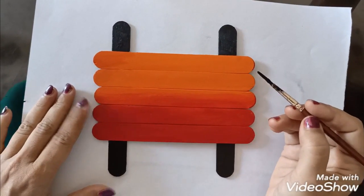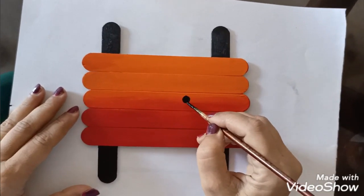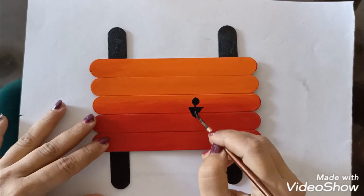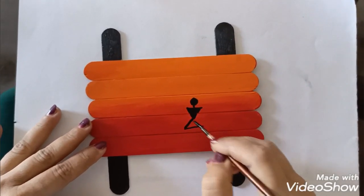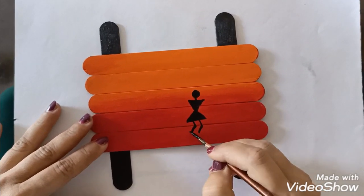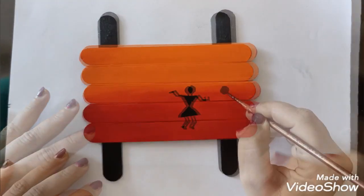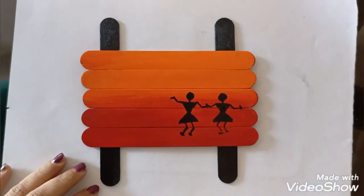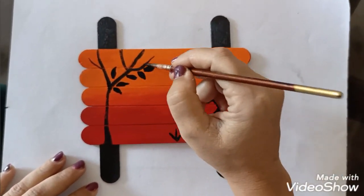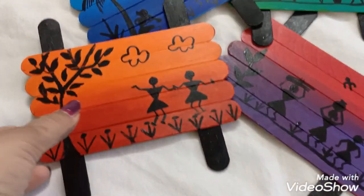Friends, you can choose your own design. I am going to make a Warli design on it, and I am going to start with a figure. Friends, you can see I have painted all four pieces.